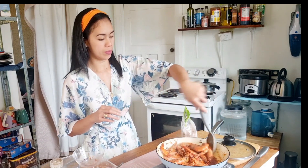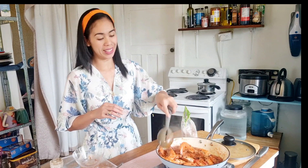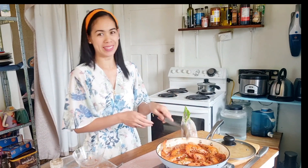Give it a good stir. I will leave it for five minutes and that should be done, because I already pre-cooked the prunes — the shrimp. Just going to cover it and leave it for five minutes.